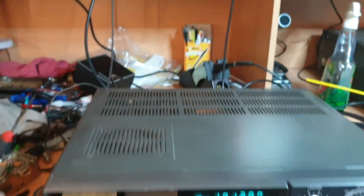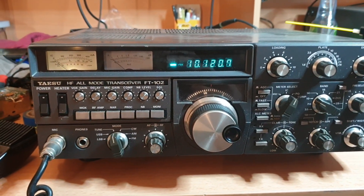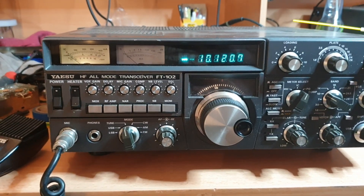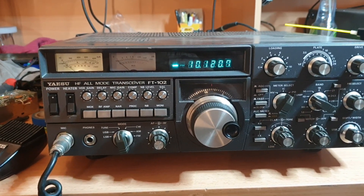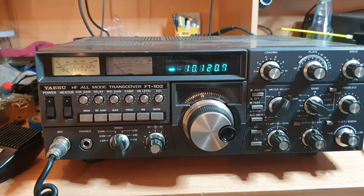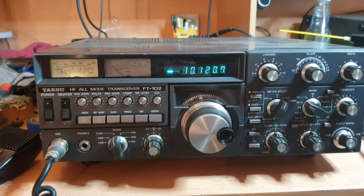If you're looking for a project, hopefully some of these will be well-priced. This one should come up pretty clean — the covers are not too bad, very nice, and the front's not too bad. It'll be relay issues. Just to be clear, this radio is not in working condition.